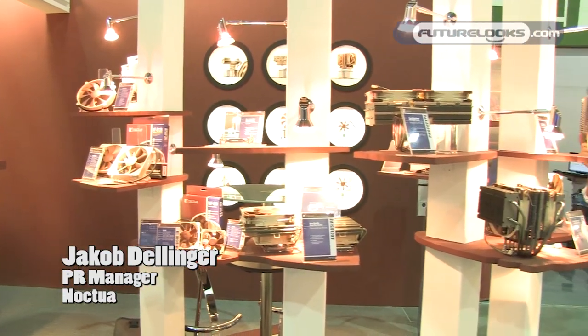Hi, this is Jacob from Noctua. Welcome to Noctua at Computex 2011. I will give you a brief overview about our new products shown at the show.